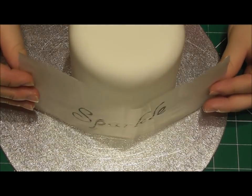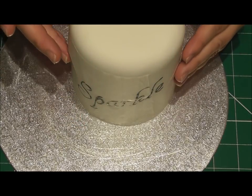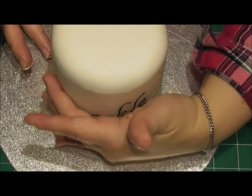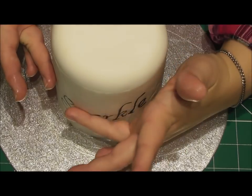Now I'm simply going to stick this to the cake and then I'm going to get a pencil and just go over the baking parchment — so again it's not touching the cake, but the pressure will help that edible pen actually go onto the cake directly.